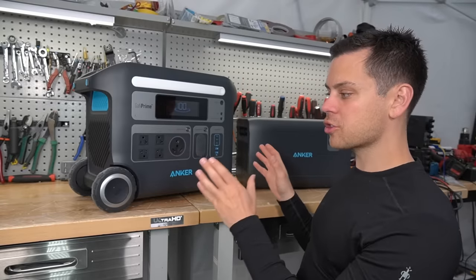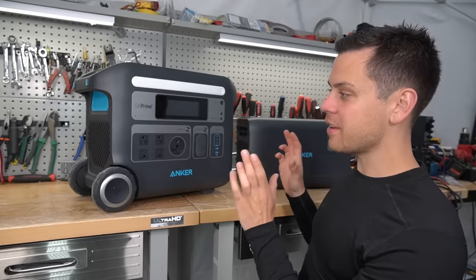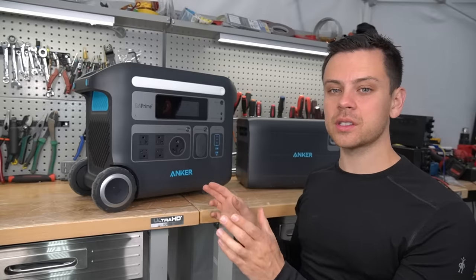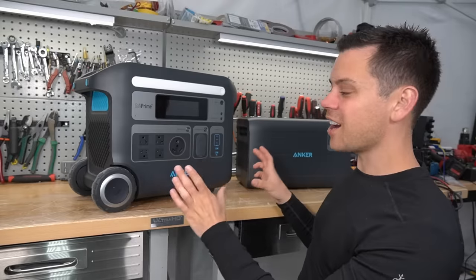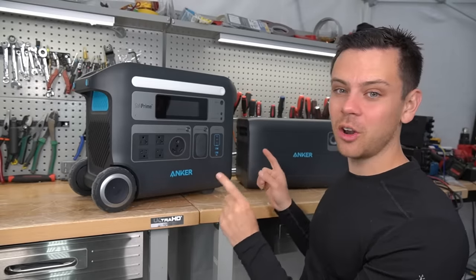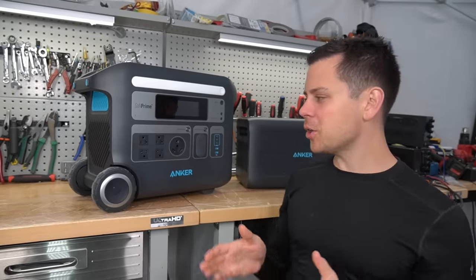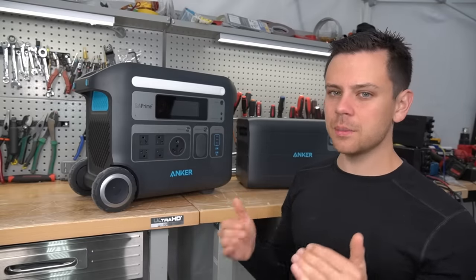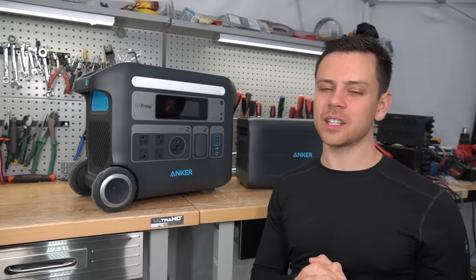Moving forward, if they make a larger unit that actually fixes all of the problems I complained about, you would have a fantastic off-grid solar power system for mobile applications like RVs and vans. But they're not quite there yet, and I'm very hopeful — this is actually pretty awesome. That's pretty much it for this video. If you have any other complaints on this unit, please list them in the comments section below. Thank you so much for watching.